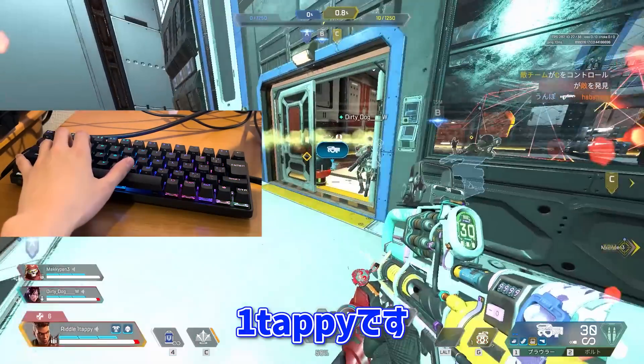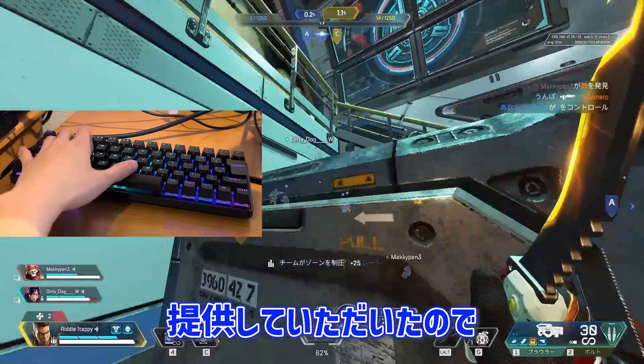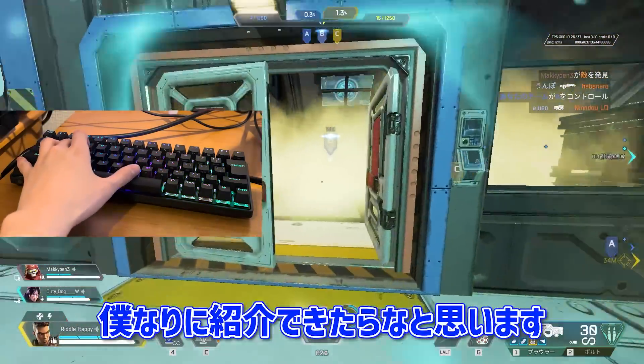Hello everyone, I'm OneTappy. 今回は SteelSeries Apex Pro Mini Wireless を紹介します。(This time I'm here to show you the SteelSeries Apex Pro Mini Wireless.)